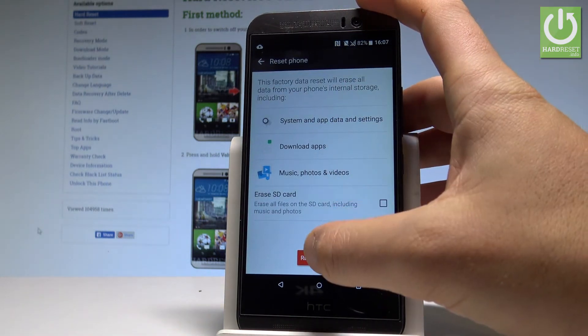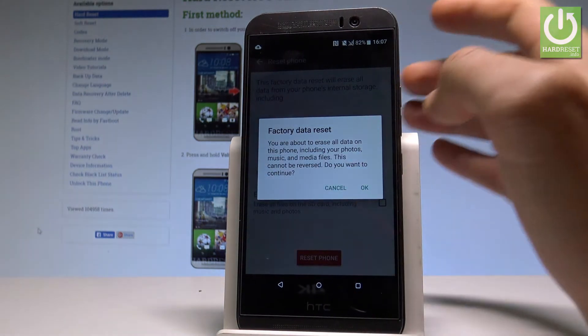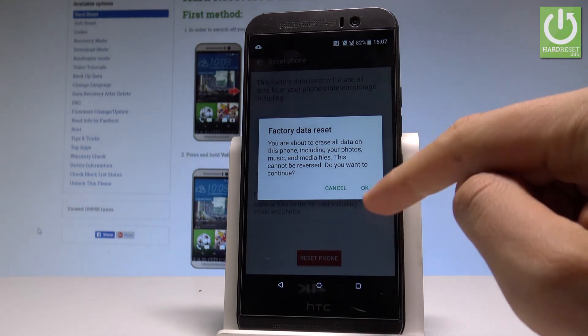Read the information and choose reset phone again. In order to begin the hard reset operation, let's tap OK.